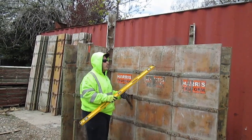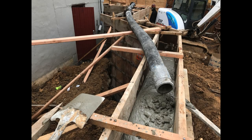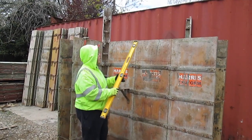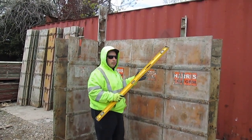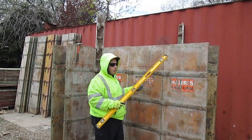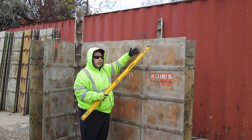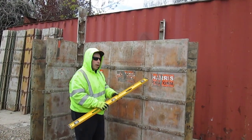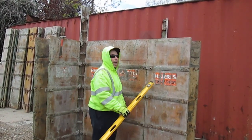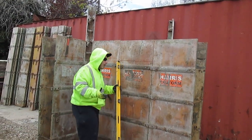After you pour the concrete, you're going to have to check straight again — the string line stays up at all times during the pour. Once the concrete is poured in there, don't wait too long; once it gets hard you're not going to be able to adjust it. Check that it's straight and adjust the 2x4s as necessary. Once in a while your braces down below may have to come off to make sure everything is going to be perfectly straight.